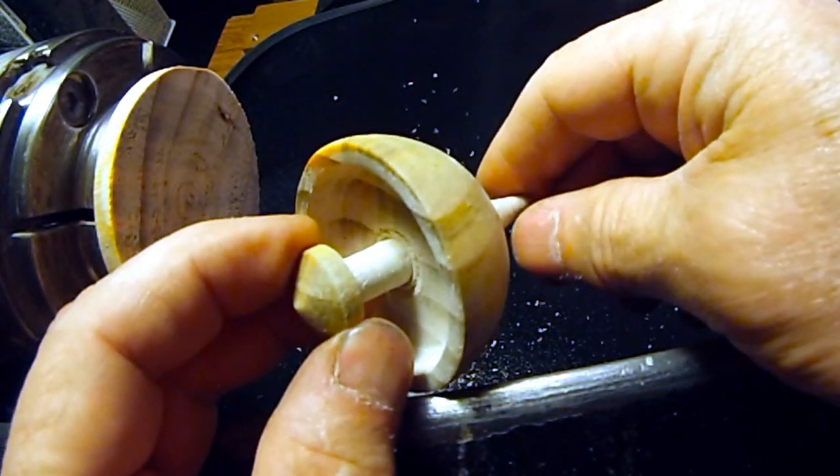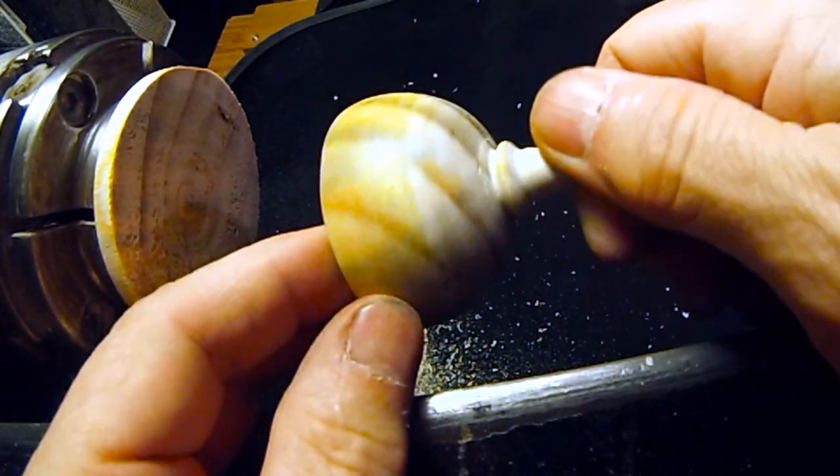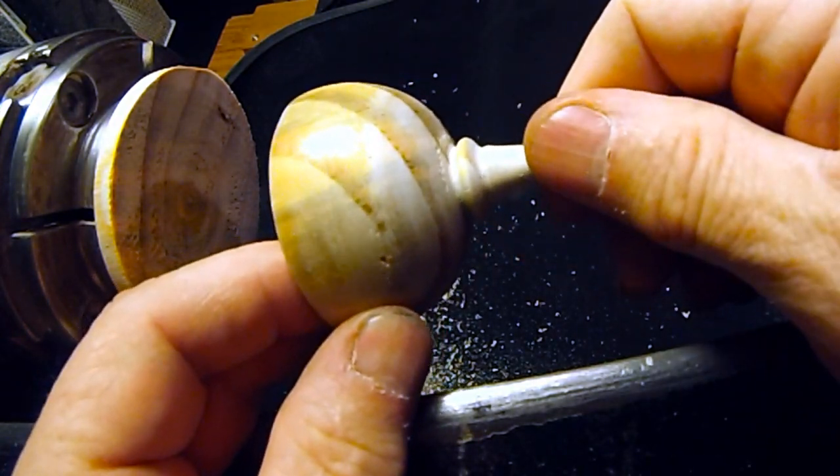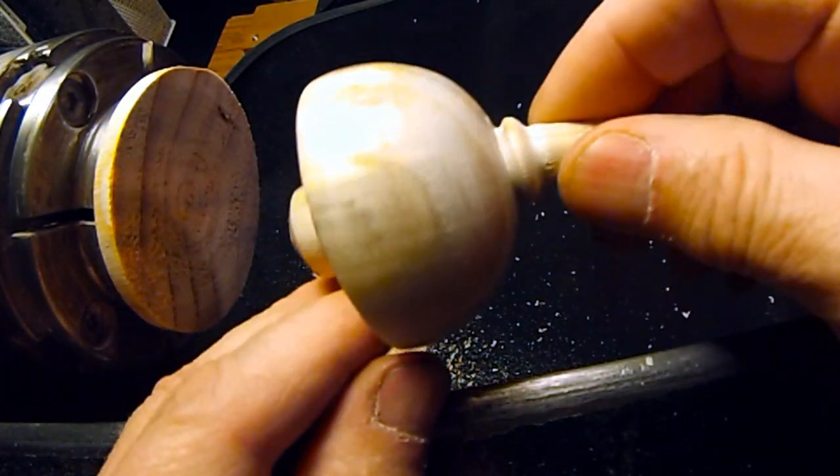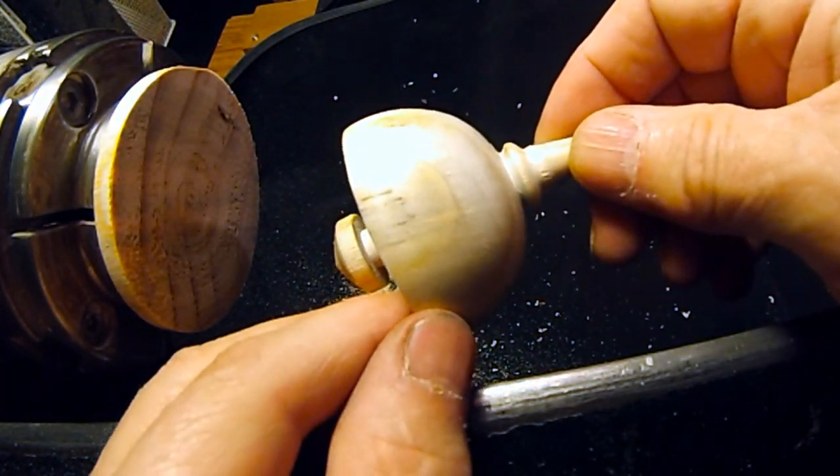Okay, now we're pretty much finished with the top. Let's move on to the catch tower.